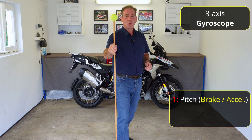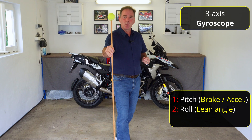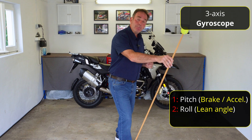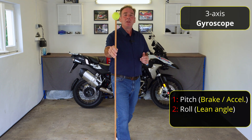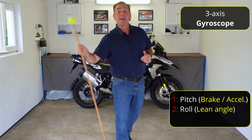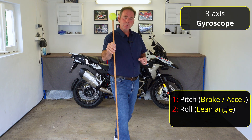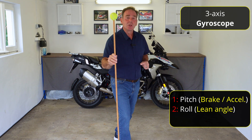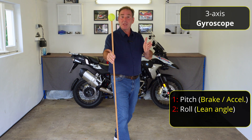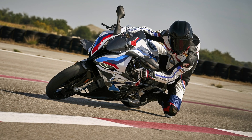The next one is called roll, but we can think of this in terms of lean angle — that's the easiest way to look at it. As we lean into a left-hand corner, the sensor measures the amount of lean the motorcycle makes from its vertical position, both to the right and to the left. Not only that, it also measures the speed of change — so we could be slowly turning into a corner, or if we're on the S1000RR and slapping the bike into the corner, it also measures the speed of that change.